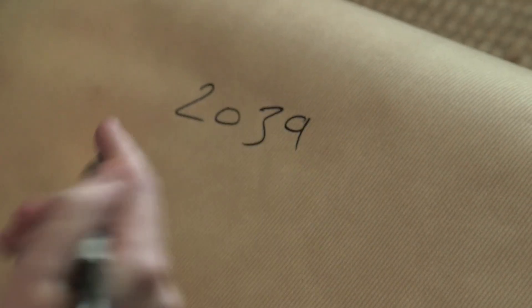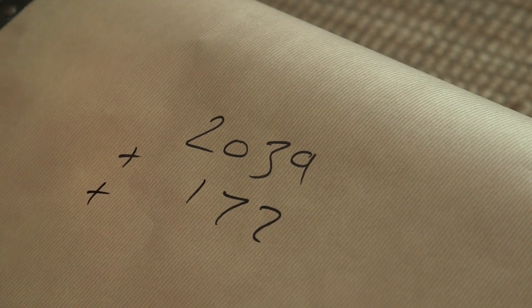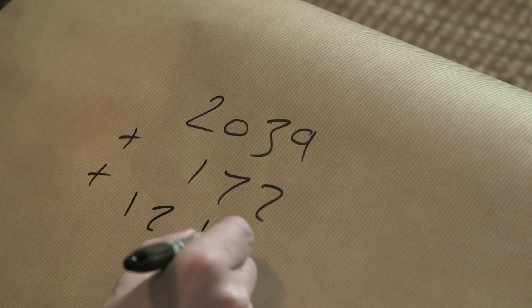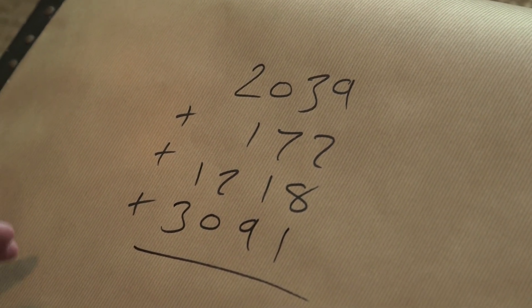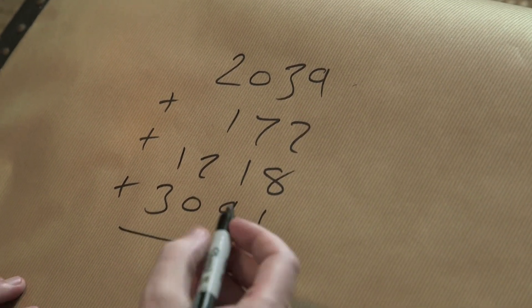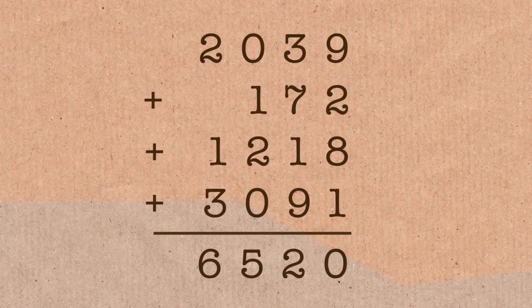It's a method to check your arithmetic — it's what they used in the old days before calculators. Let's say we're doing something like 2,039 plus 172 plus 1,218 plus 3,091. I'm just going to add it up in the traditional way, column by column. I reckon it's 6,520.